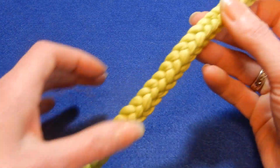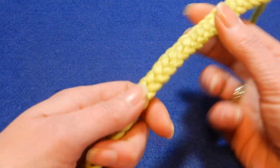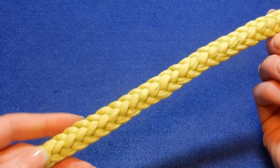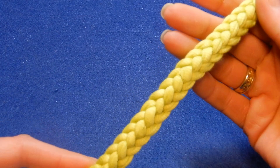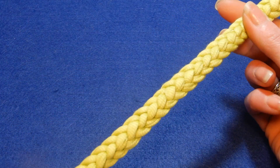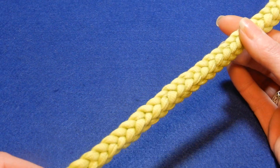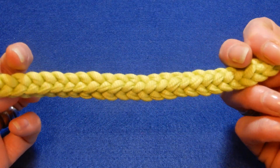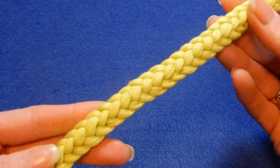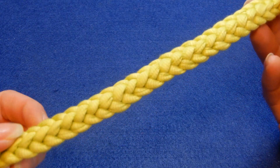Hello and welcome to my channel. In this tutorial I wanted to show you a stitch. You can make this for bags, the handles, or the curtains to close them, or if you want you can make this as a bracelet. I'm sure you can find some use for this.